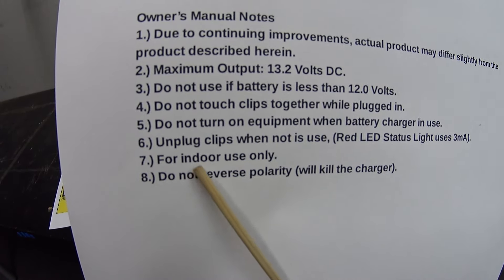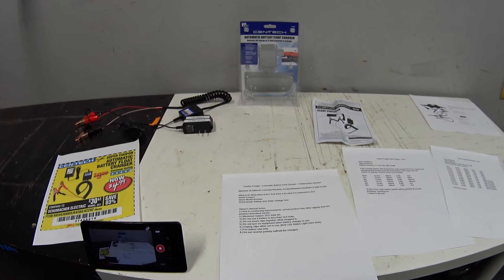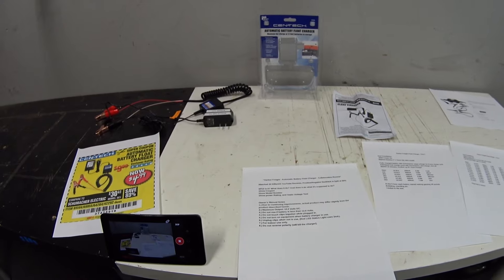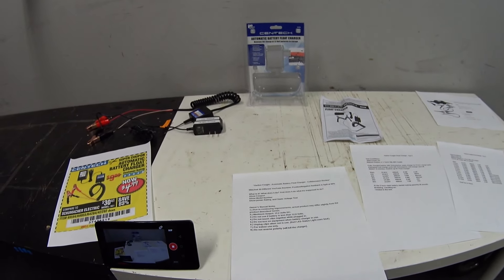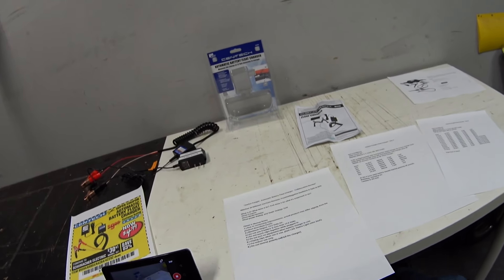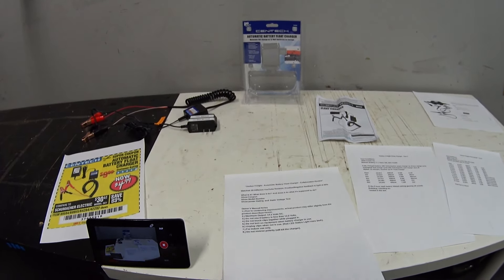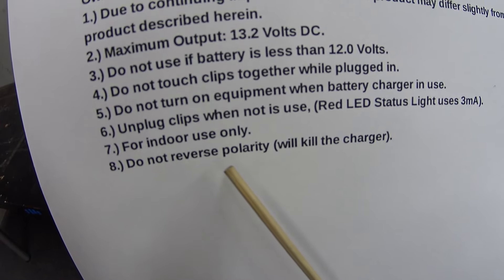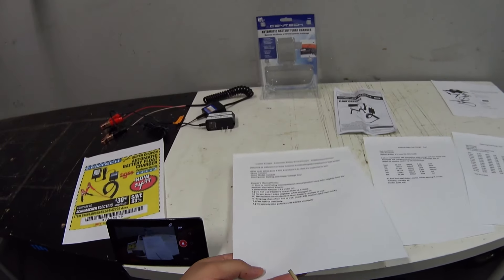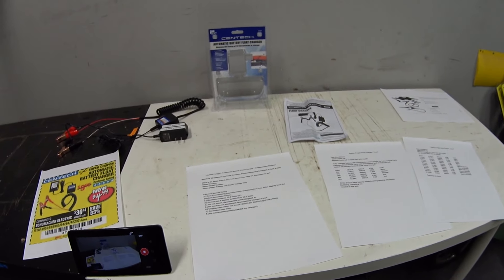It also says 'for indoor use only,' and I think that's a little misleading — anytime you're charging a battery you want a well-ventilated area so you don't breathe the dangerous hydrogen gases coming out of the battery during charging. And then: do not reverse polarity. From another YouTube review I learned that hooking this up backwards will actually kill the charger.